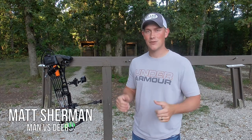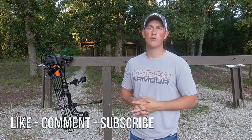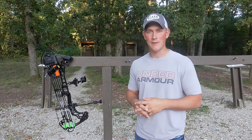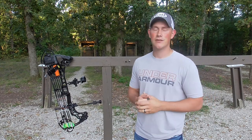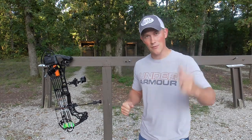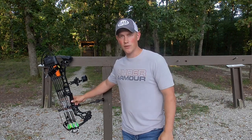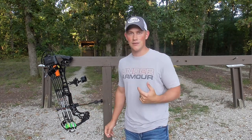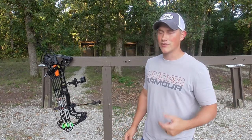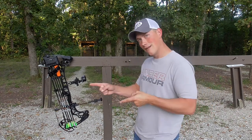Welcome back guys. Matt from Man vs. Deer here and today we're going to be talking about three things that everybody needs to be doing in preparation for bow season. If you guys are new to the channel make sure you smack that subscribe button — lots of good content coming your way. I try to release a video at least once a week, and if you are not new to the channel you probably already subscribed and for that I really appreciate you. I'm at the bow range today flinging some arrows in preparation for early season, and that gave me the idea to do this video. It's going to cover three topics that everybody needs to do to prep for bow season.